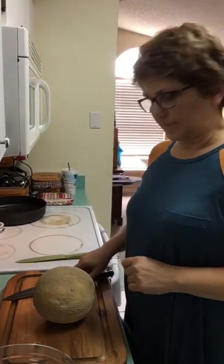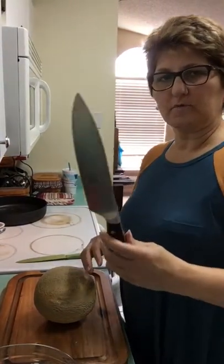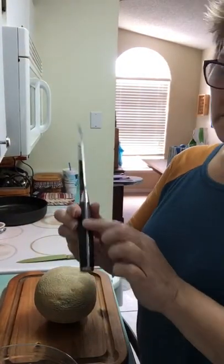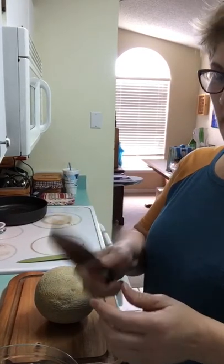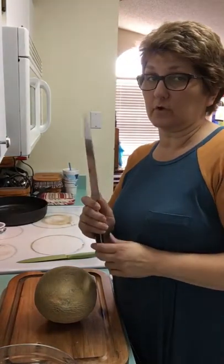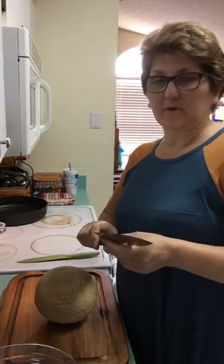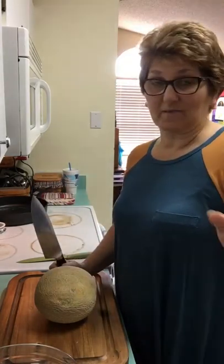Hey everybody, wanted to show you a couple of things. One of them is our German Forge knives. These are German Forge steel, they have a full tang that goes throughout the entire handle. They're heavy, and the best part is they have a lifetime warranty — so you're going to pay a little bit more money, but they're lifetime warranty.